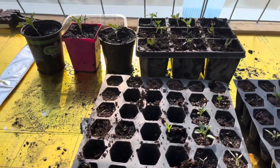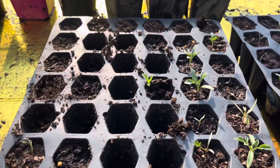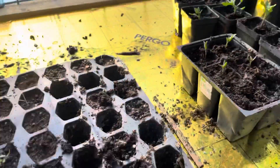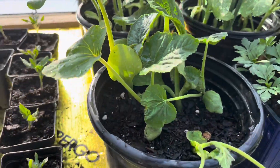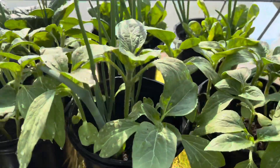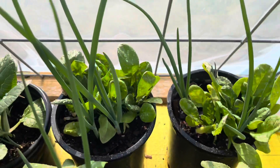Tomatoes — I just transplanted some. Those are Celebrity, and what's left in there is cherry tomatoes. These are Early Girl. The first pot here is squash. In the back is bok choy and spinach. I threw some onions in with it.